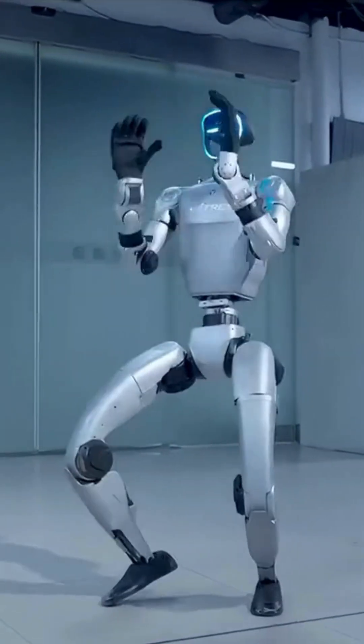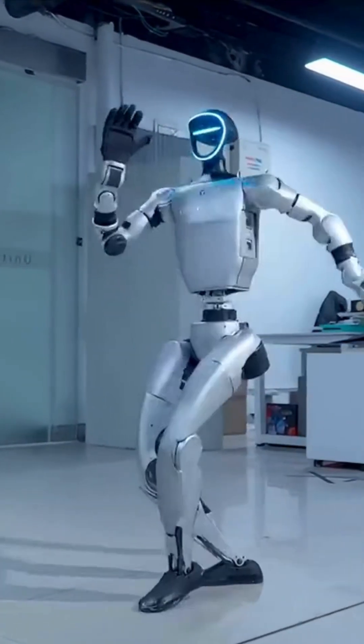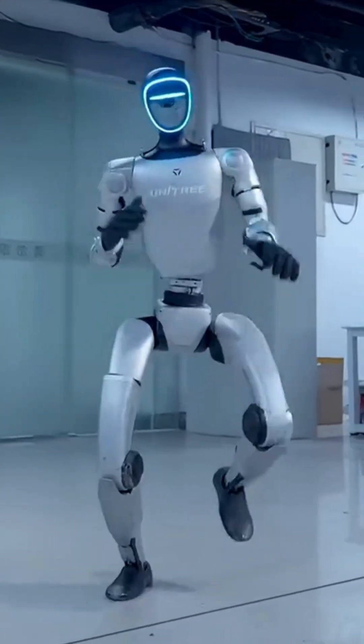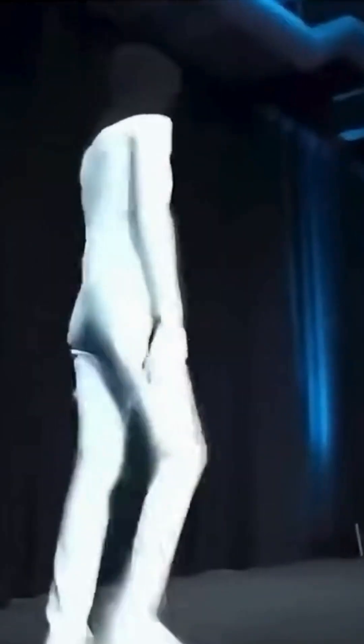For humanoid robot dance control, Unitree's G1 is currently the most impressive domestically, but it's only about 1.2 meters tall — a small humanoid — so the difficulty is lower than full size. Watch G1: its feet lift and move while arms wave, requiring high balance control. A humanoid's full body control is judged by simultaneous limb movement and balance. G1's level here is quite impressive.